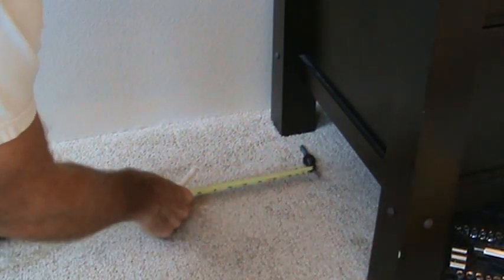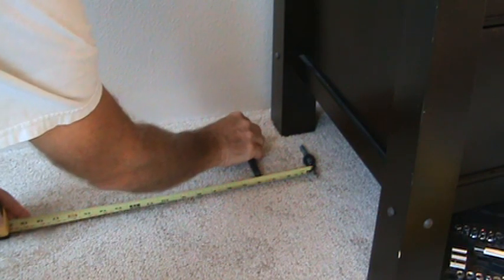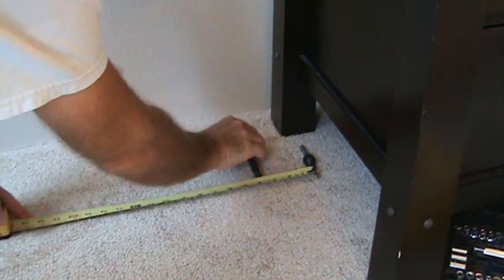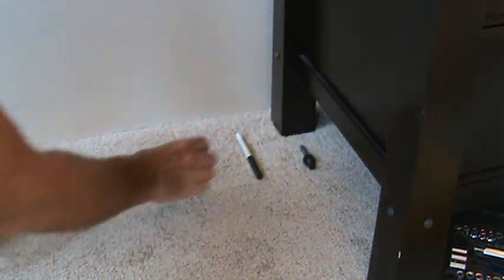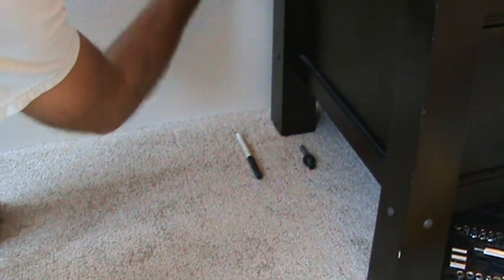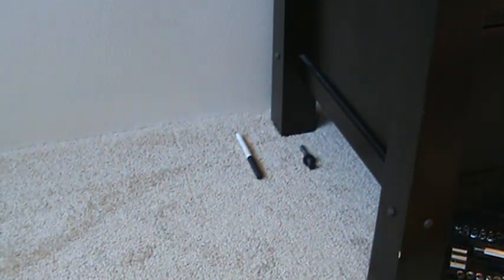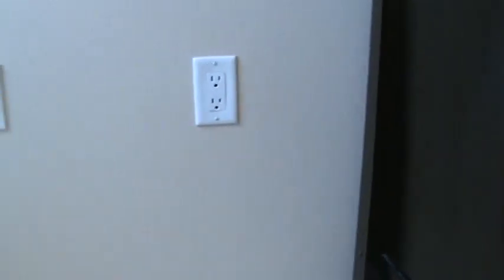So ideally, we've got three and three quarters over from there. So I'm just going to hold my pin up here — this is not exact, it's close enough for right now. That's where I'd like to put my bracket up on the wall. But there might not be a stud exactly there, so now I've got to figure out where the studs are.